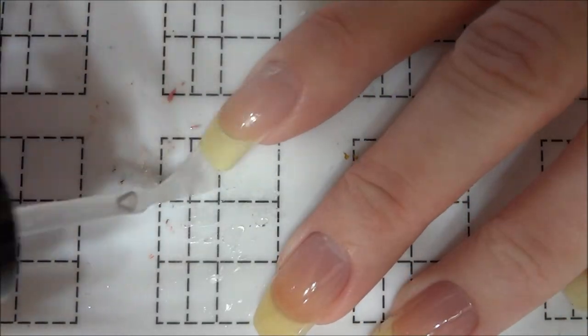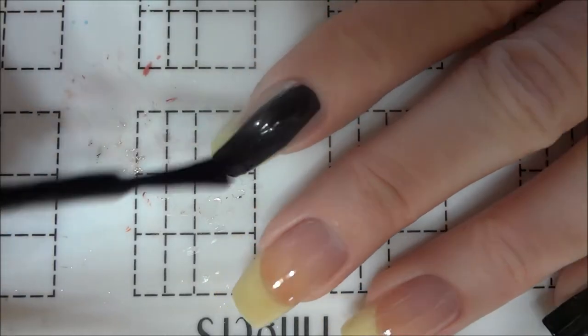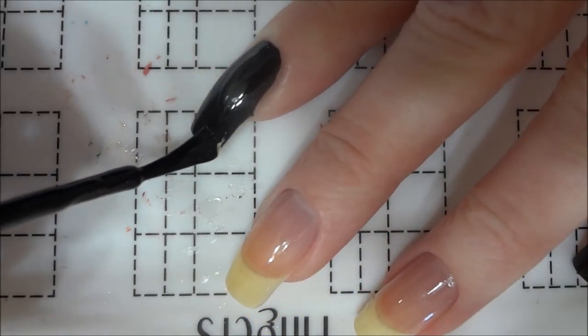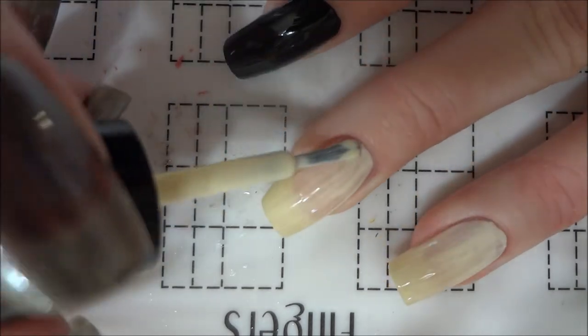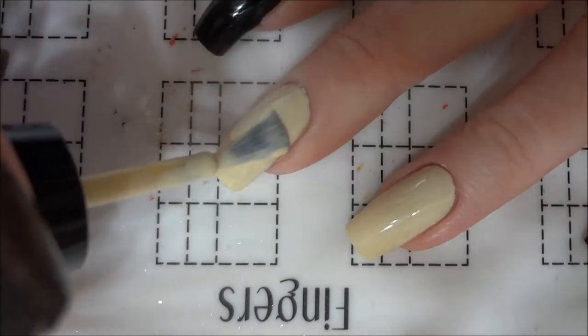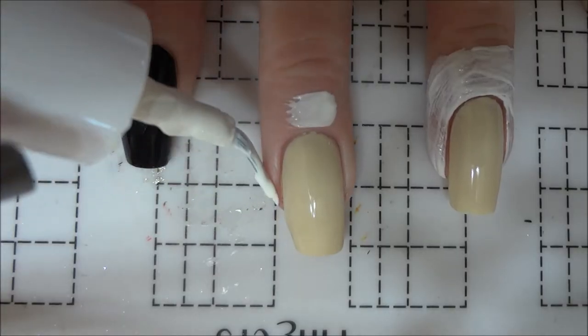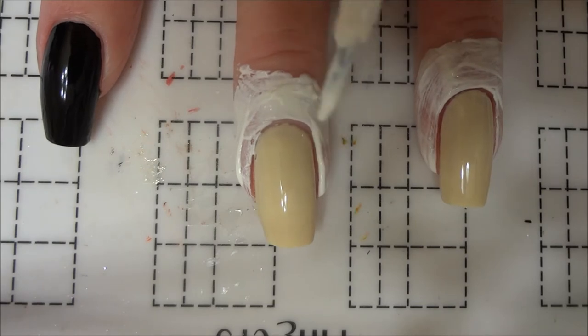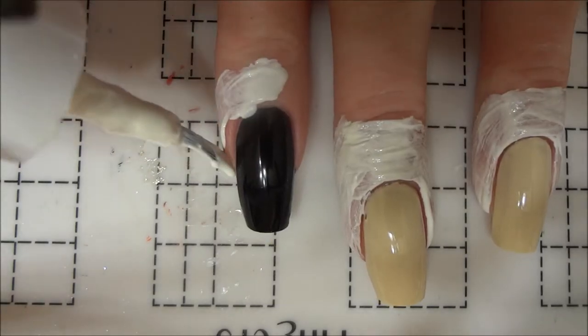I started by applying a base coat to all of my nails and then I painted my pinky and index nails with a black nail polish, since these nails will mimic the cover of the diary. I then painted my ring and middle nails with a cream colored polish to represent the diary's pages. To make cleanup easier, I applied a latex barrier around all of my nails before starting on the actual design.